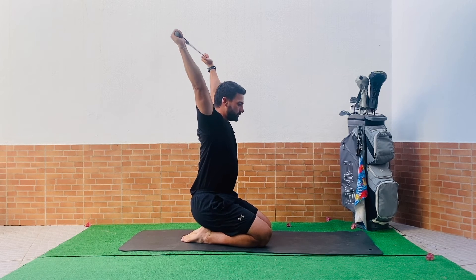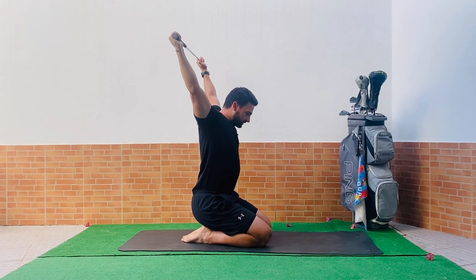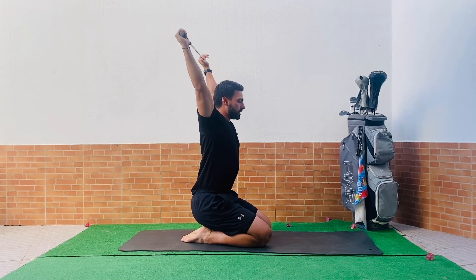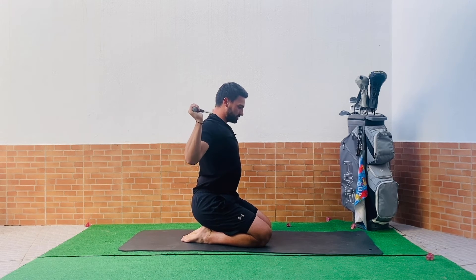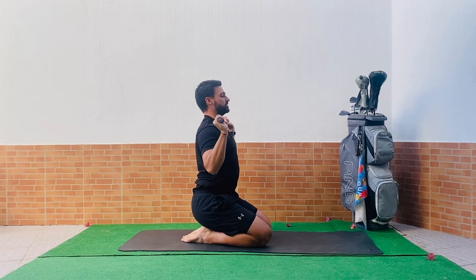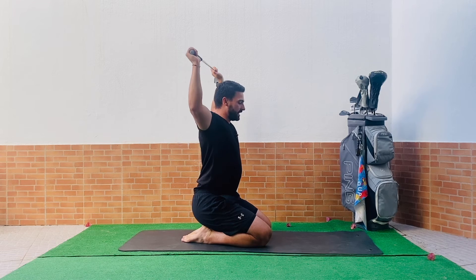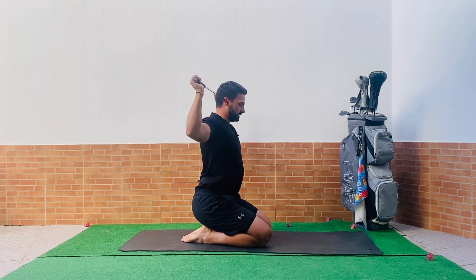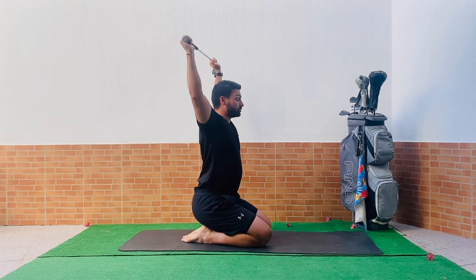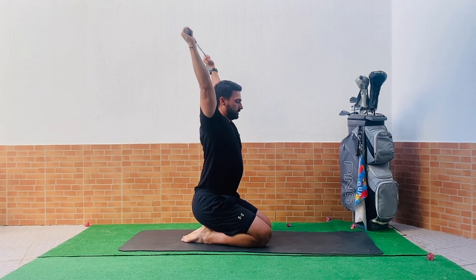From that overhead position, take the club down behind your head and touch it onto the back of your shoulders, then press back up above your head. Try to keep everything upright — don't let the neck push too far forward or go into a banana back. If this is too challenging, just bring it down to your chest for now. This is a fundamental position: if you don't have enough shoulder mobility to get into external rotation this way, you'll actually struggle to shallow the golf club. A few more presses — hopefully freeing up that tension.